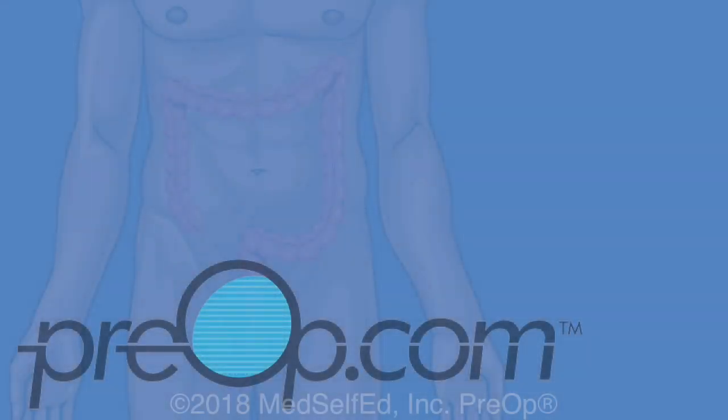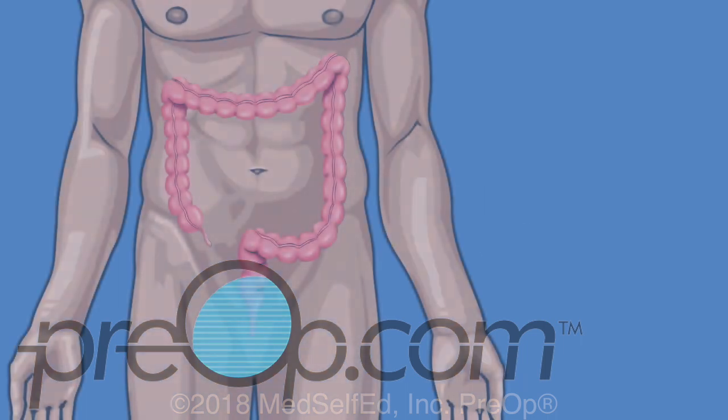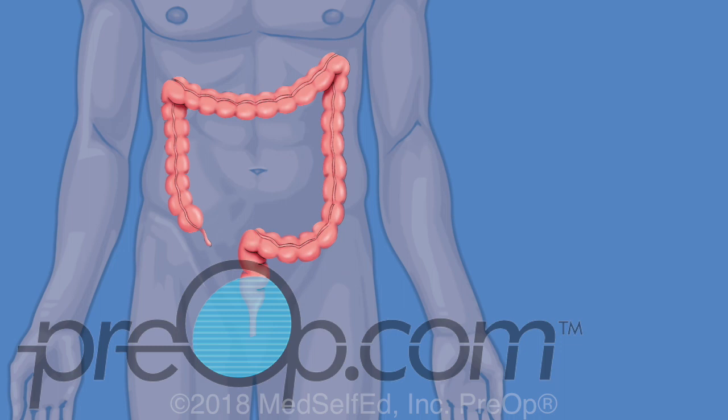Your doctor has recommended that you have a colonoscopy, also called a lower endoscopy. It is a procedure to examine your colon. This video will help you to understand this procedure. Let's begin by reviewing information about your body.